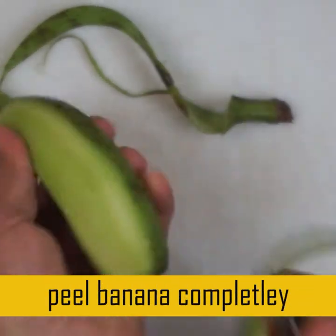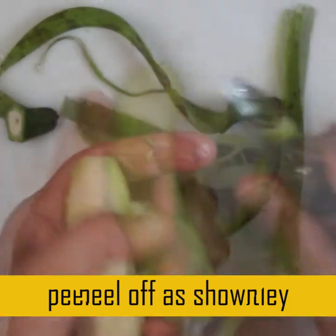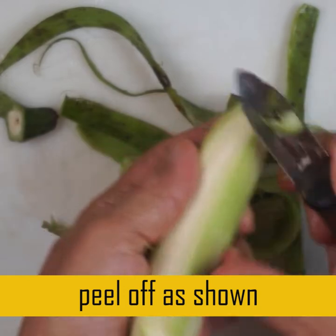It's all chopped off and peeled off. If you don't want to peel it off, it's all healthy.